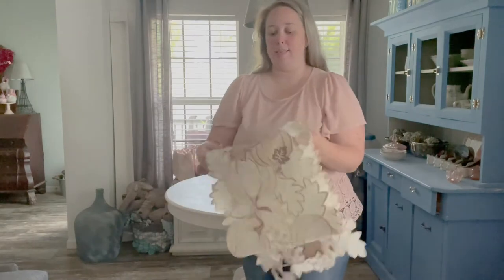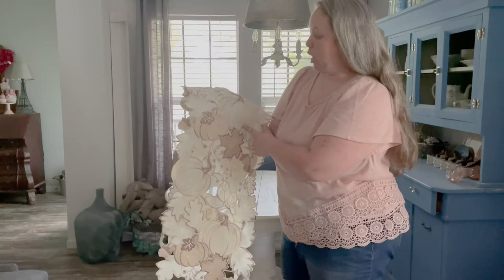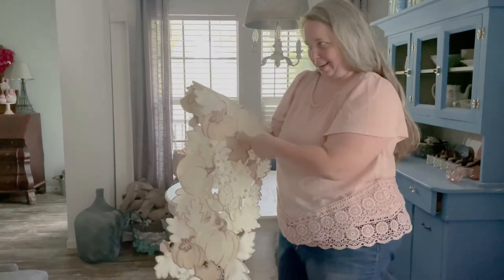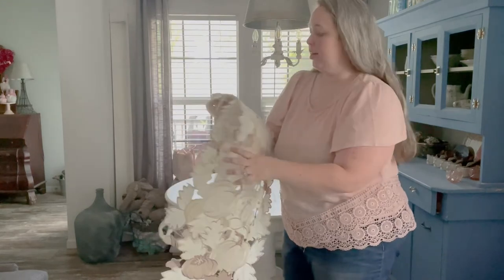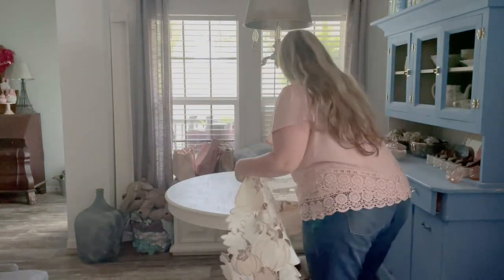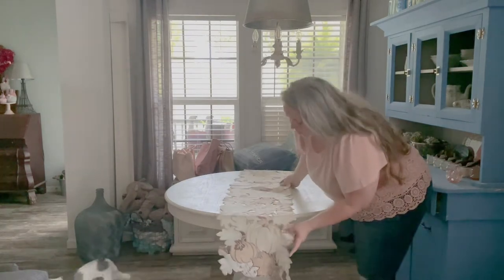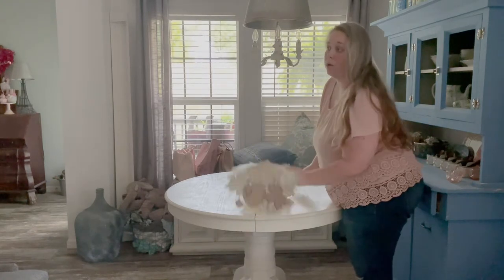So for the basis of the fall table, I have this really pretty cream — it's kind of a champagne, not quite rose gold but metallic table runner. We're going to start with that. You don't have to have a table runner, but I always use one because I don't like how my table looks without.